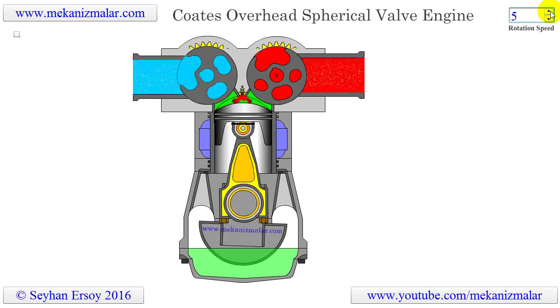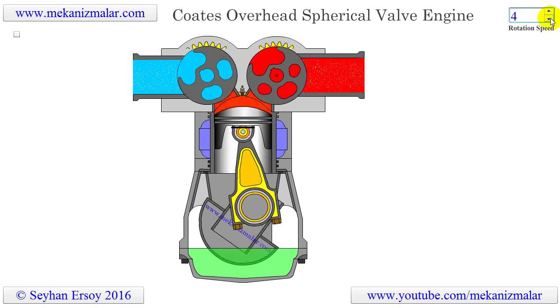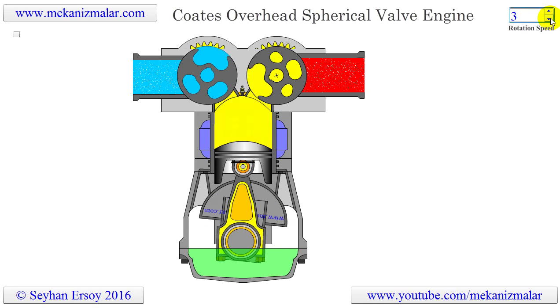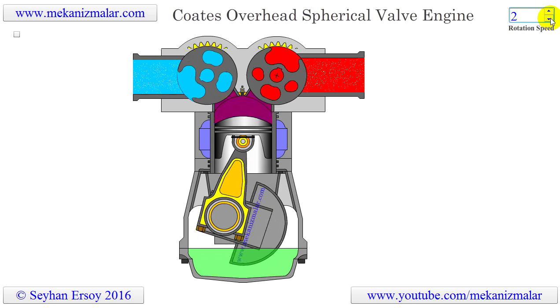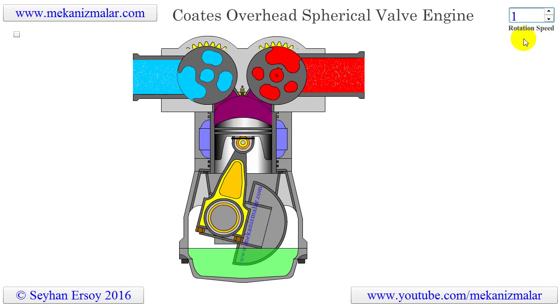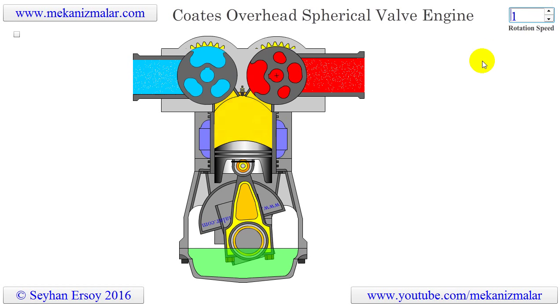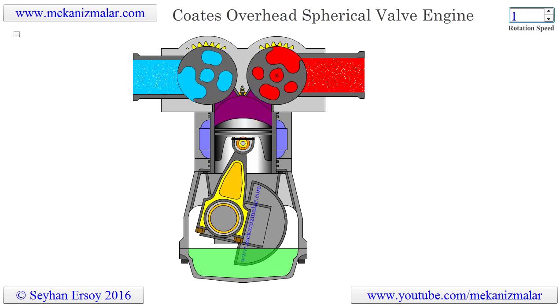The spherical valve concept is not new — they have been used in the past in some steam engines. There are many attempts to replace spring-operated poppet valves used by four-stroke engines. For example, Ducati motorcycles, in an attempt to replace springs in poppet valves, use two-CAM Desmodromic Valve technology.